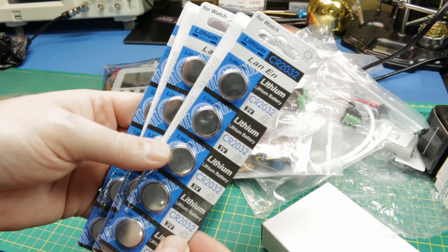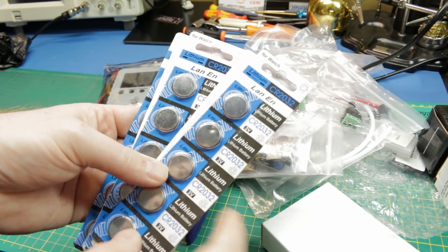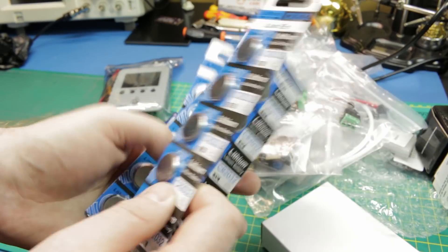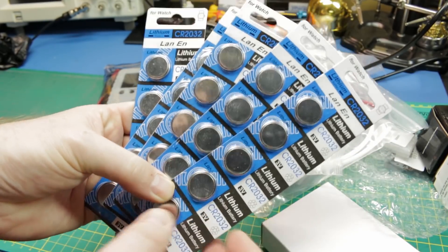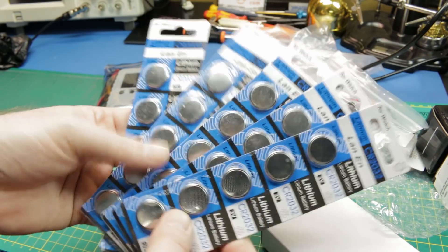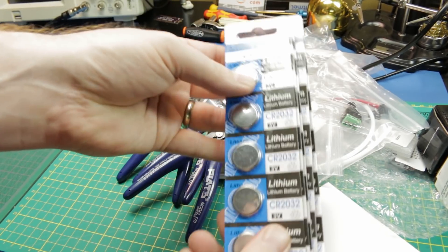Spare batteries — CR2032 lithium batteries. I got some holders for these, and when I went on eBay I found you could pick up a huge quantity for cheap. Great for ATtiny85 or ESP8266 projects. Now I've got a whole assortment in the bin and I don't have to go searching when I need one.